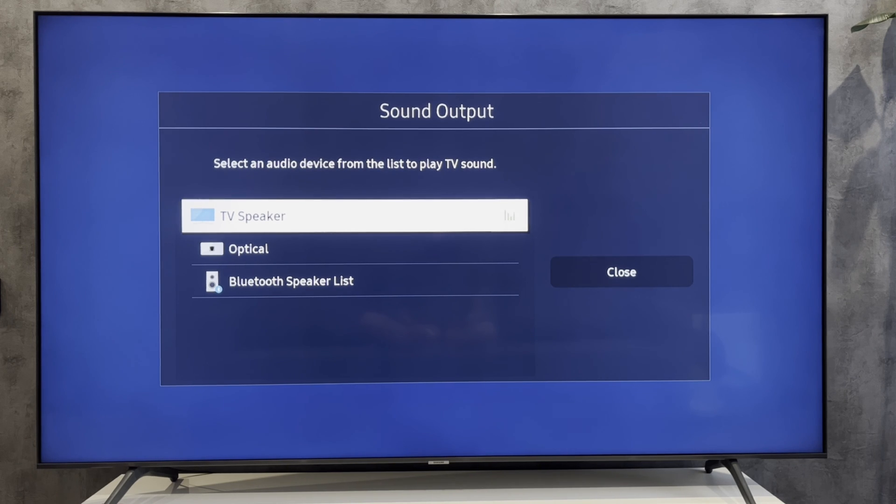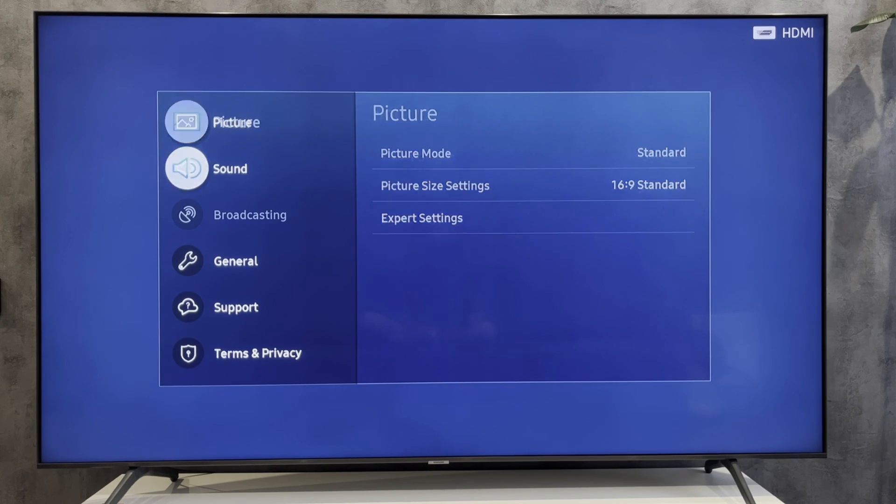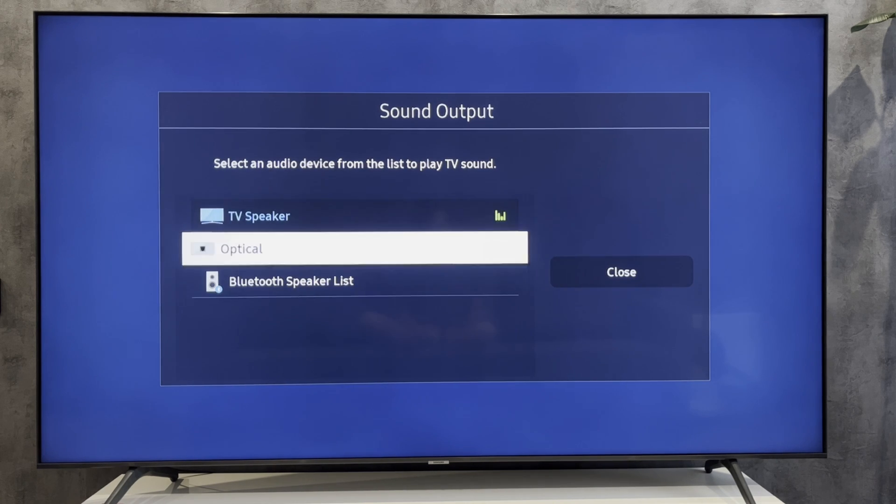When you connect your soundbar to the same Wi-Fi network as the TV, it will appear in the list of available devices. That's it — now you know how to connect a soundbar to Samsung TV Wi-Fi.